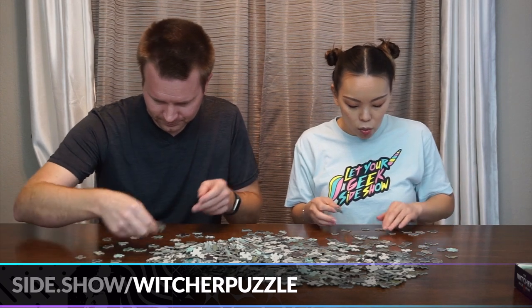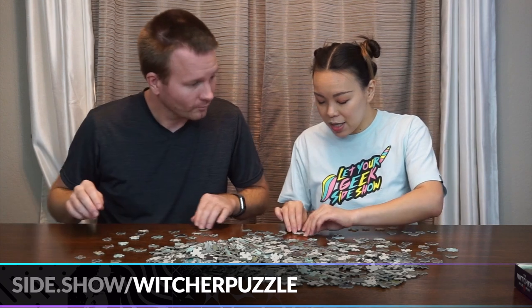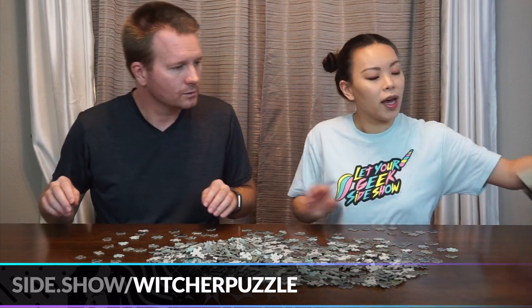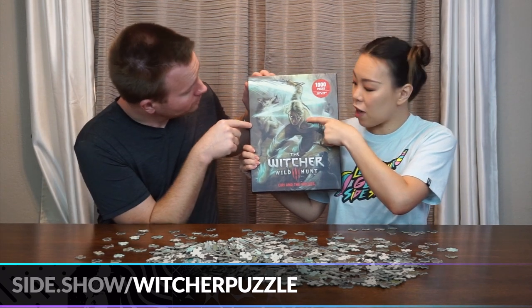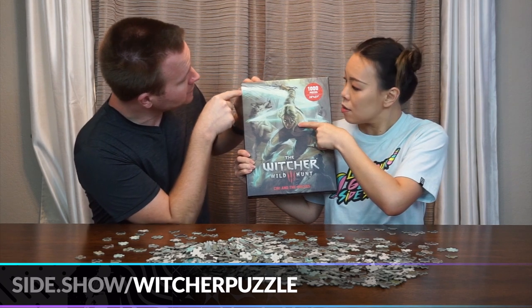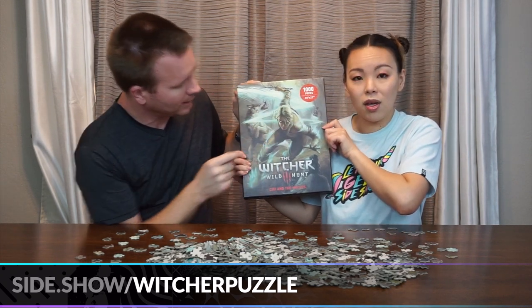As a tradition, we usually always start by doing the borders, so we're going to find all our flat edge pieces. Referring back to the box, I think the easiest starting point is either a wolf's face or Ciri's eyes — both very prominent — or trying to find the blue line and following that.